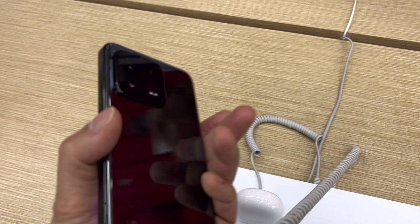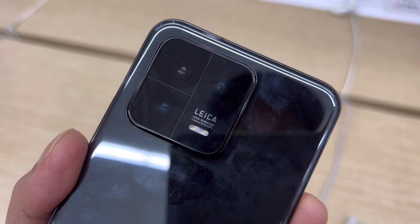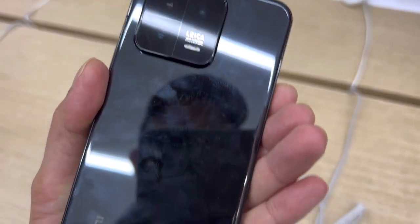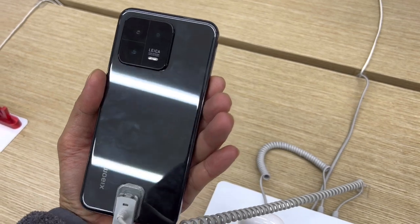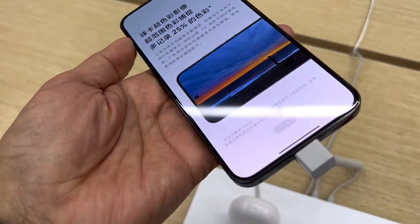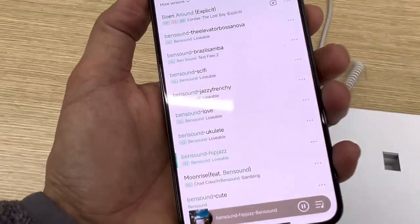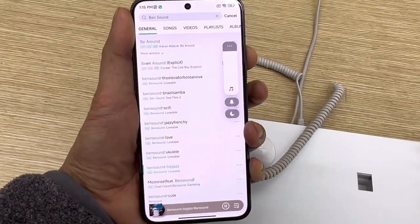Now, going to the back of the phone, it has a camera module with three cameras at the back and a glass back. It actually looks like an iPhone. Now let's try to play some music and do a sound test.